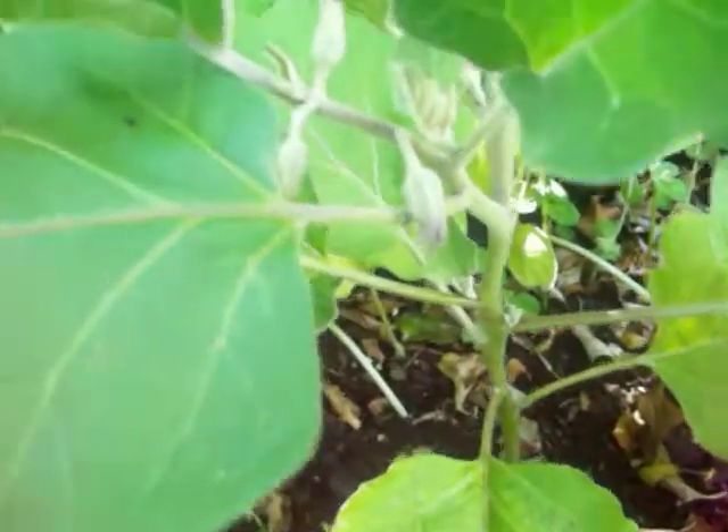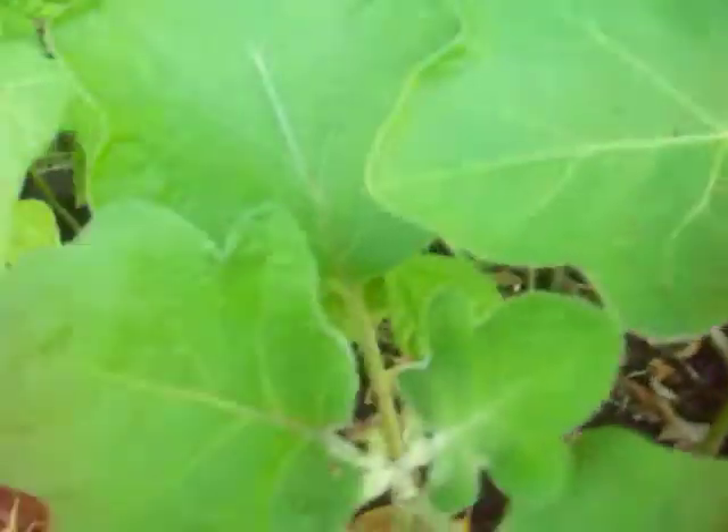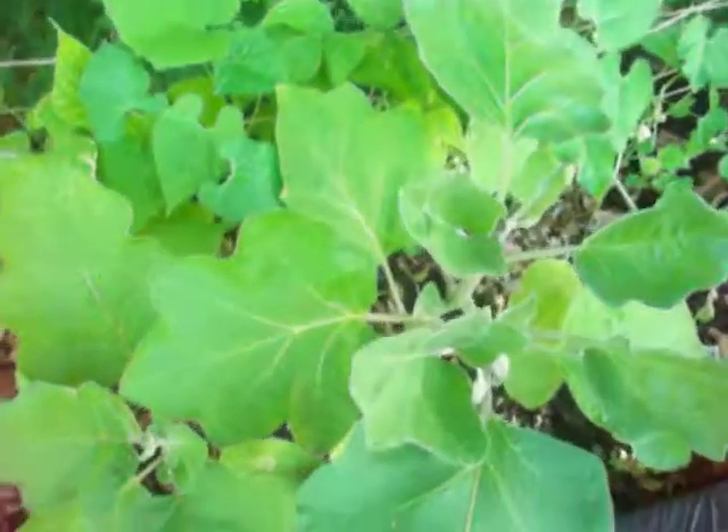That's that for now. I just really wanted to show you my eggplant - can't wait. I think it's called Black Beauty. Thanks for watching, bye!